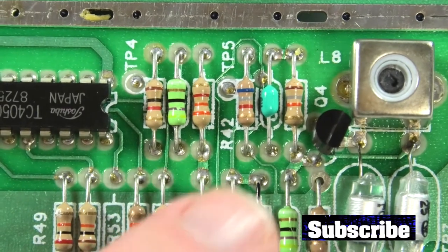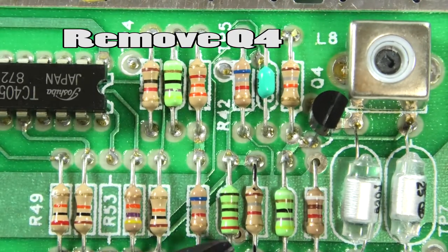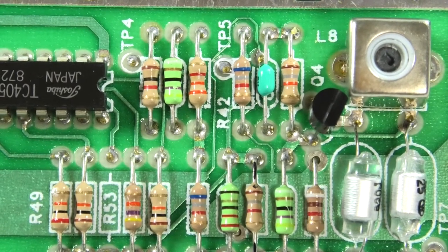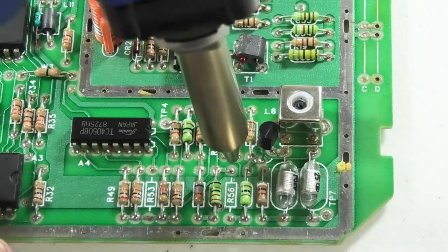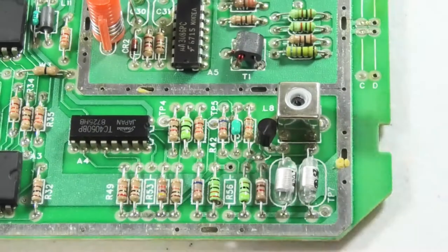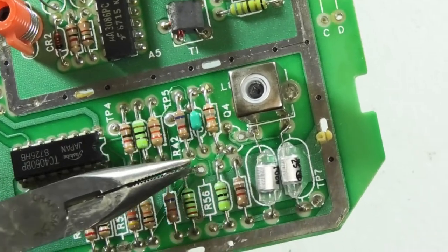The instructions say to remove this transistor right here — it's Q4. We can snip it, I've got some snips right here. We also have to remove this resistor right here. I'm just going to desolder it since I have a desolder tool — that'll be easier. You can see the two holes we have here, right here and right here, that we're going to solder to.